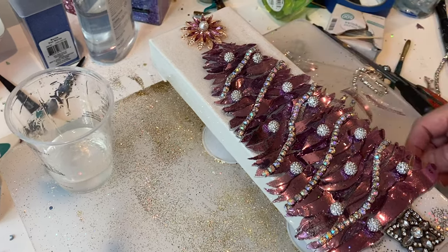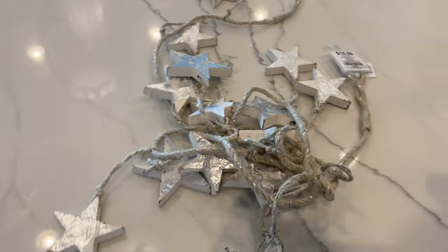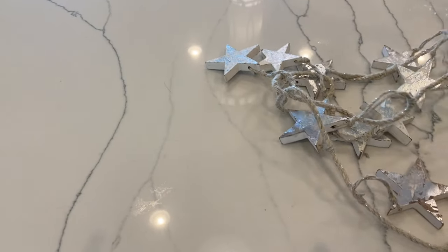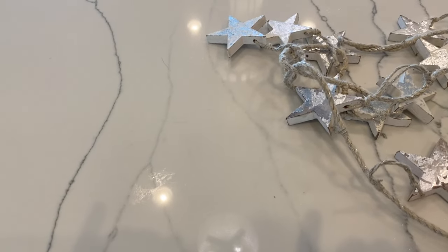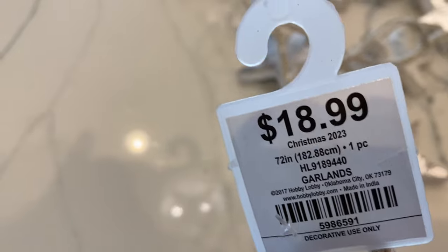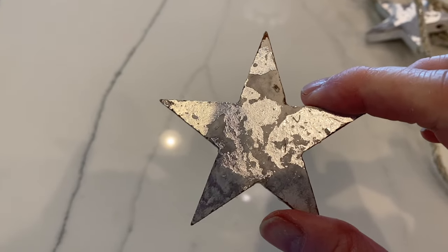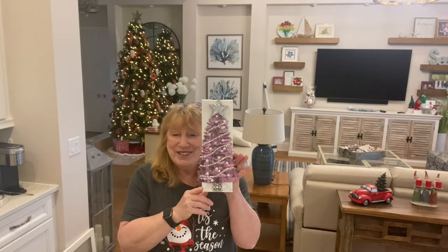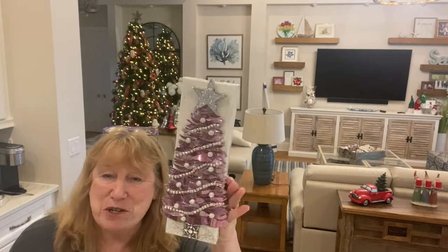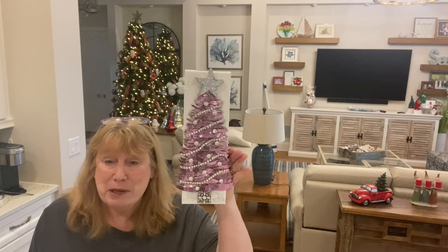I'll leave a link for that in the description. Swapping the star out at the end — I had purposely bought a garland at Hobby Lobby, where all their Christmas stuff is half off, specifically for the stars to use on top of Christmas trees. They are perfect. I put some glue on it, sprinkled some glitter on it, and put it on top of the tree. I really like this a lot better. Hey everyone, I love my pink tree — 2023 was the year of the Barbie pink, so I thought I'd try a pink Christmas tree.